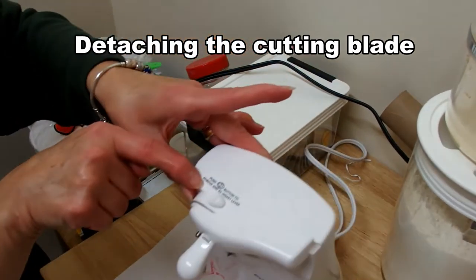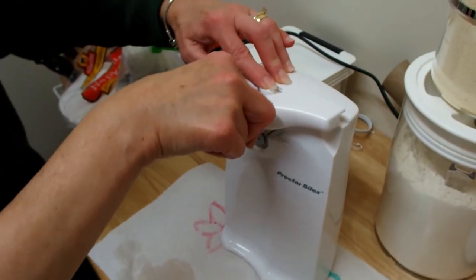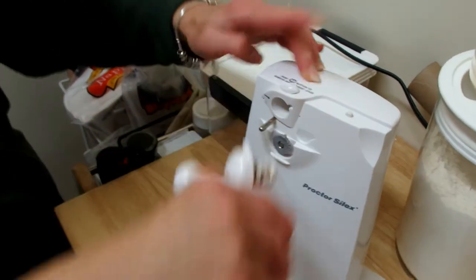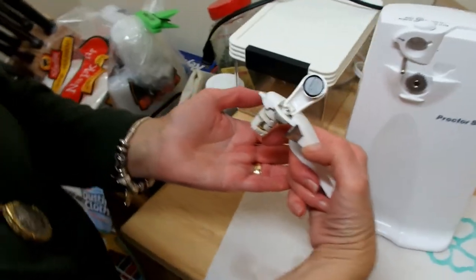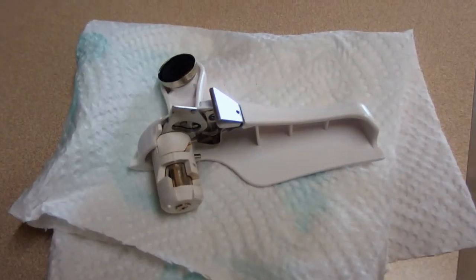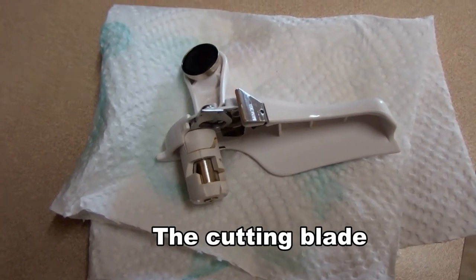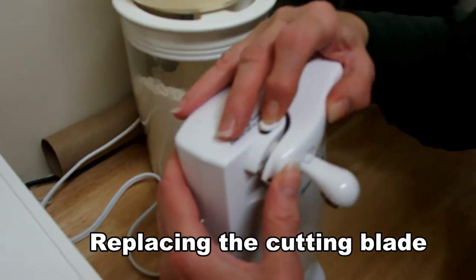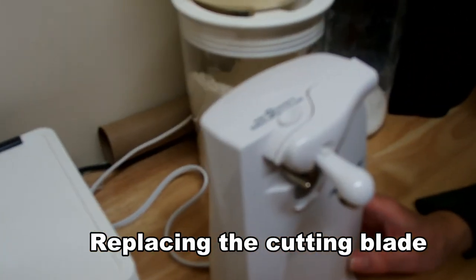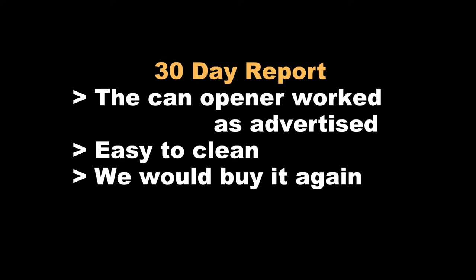Now we're detaching the cutting blade — you push that button and it comes right out. Renee is showing you the cutting blade with a close-up. Now Renee is replacing the cutting blade; it took a little extra snap to push it in, but it went with pretty good action. Once again, you just push that same button and it goes right back in.